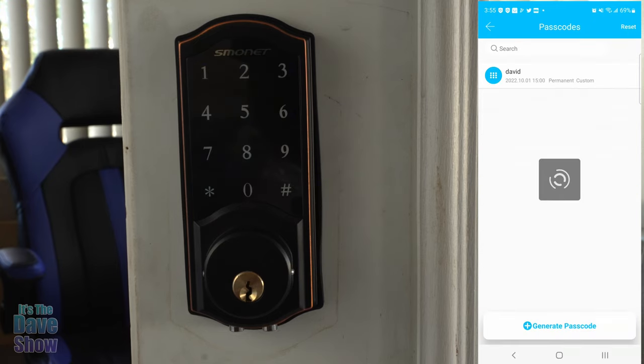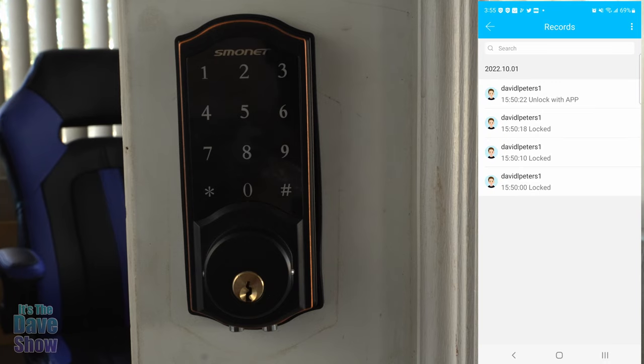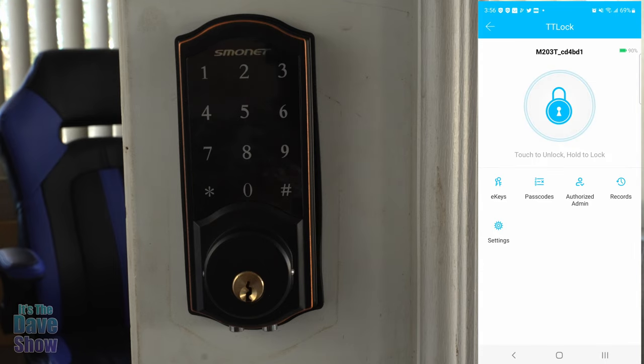There are a lot of different options for setting up passcodes. You can set up authorized administrators, and then of course the records — this records who opened your locks and at what time. It's fairly simple to do. There's a lot going on here but it's pretty simple. And that's how you set all your keypad codes for the lock through the app.